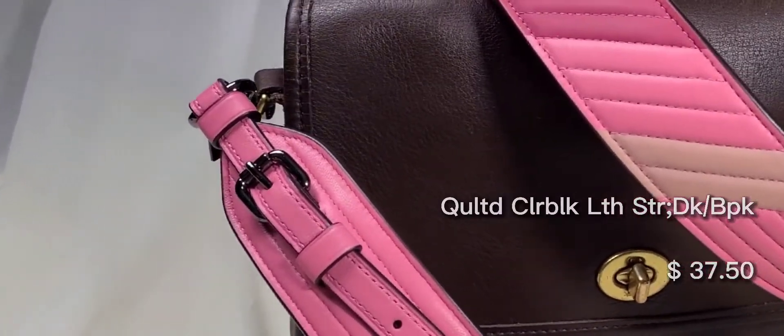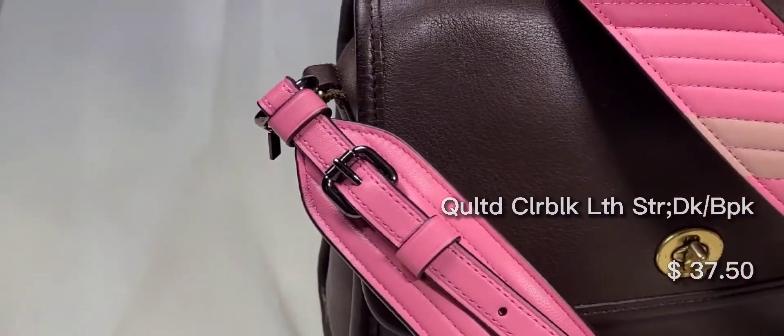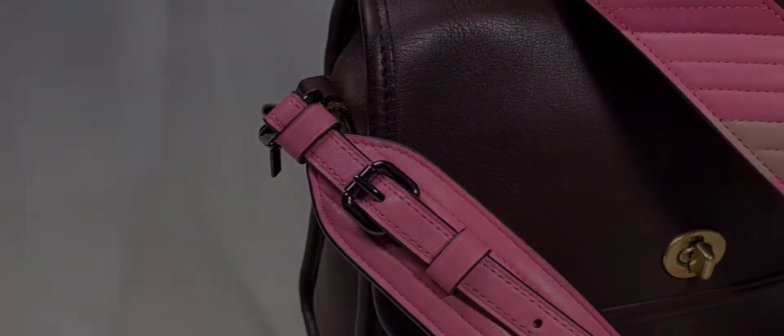It's got darker hardware on there, but it pairs really well with the mahogany bags too and creates a color block effect.